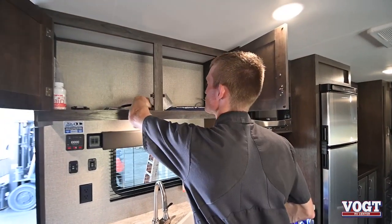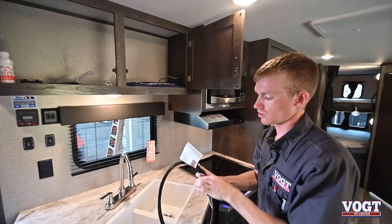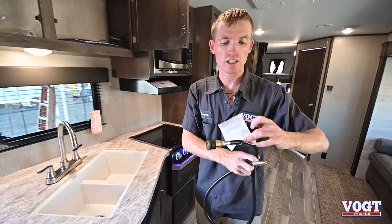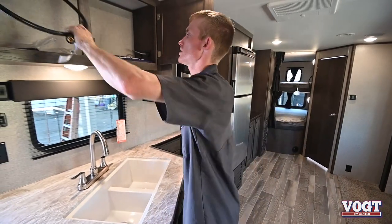This is going to be our gas line here for the outside kitchen. It's long enough — this side will go into the bottom of the trailer and this side will go into our grill.